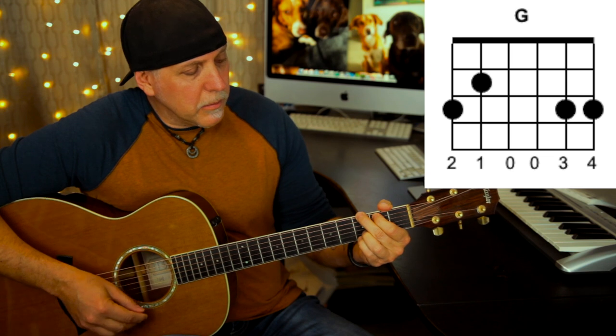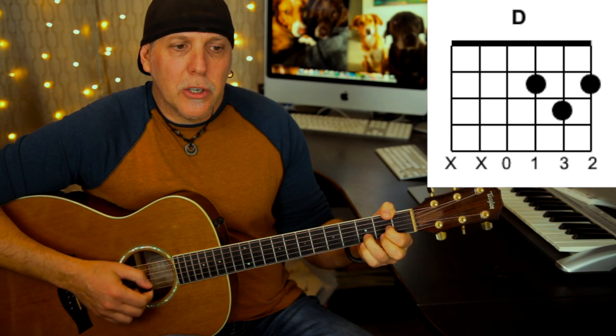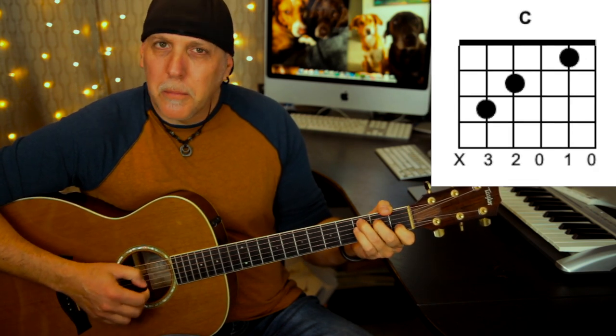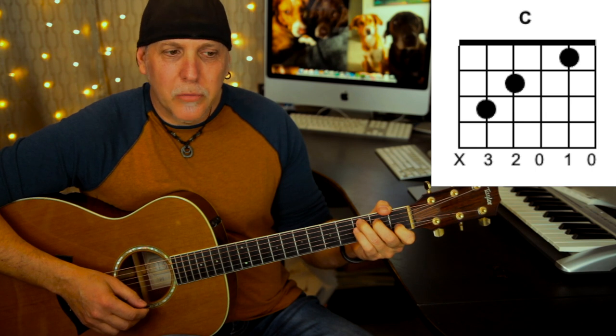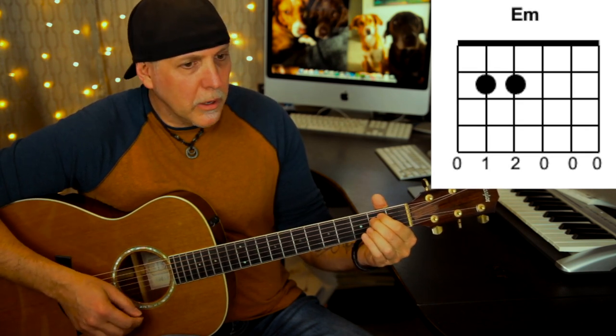Now the chords you're going to need to play this song are a G major, C add nine, a D major, C major, E minor, and A major.